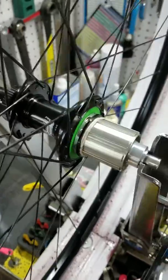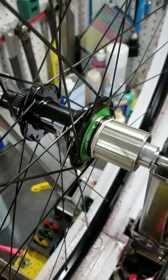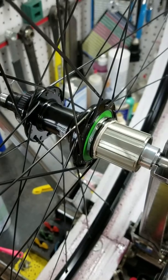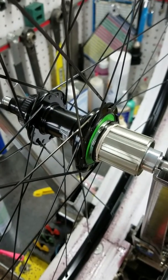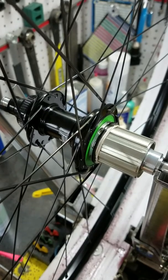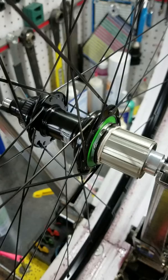It is quieter and surprisingly the drag is less, even though it has this really robust steel system. Those two additional pawls not being in there really do contribute to much lower drag, which you'll notice a lot more with road wheels than you will with mountain bike wheels.